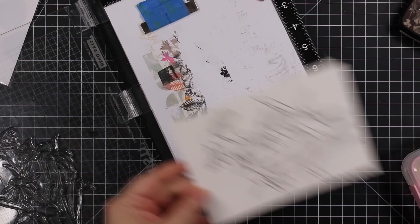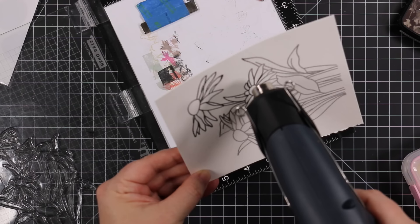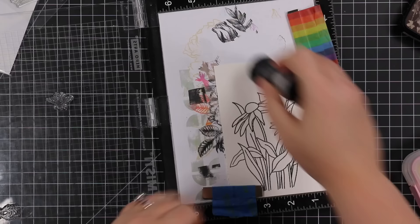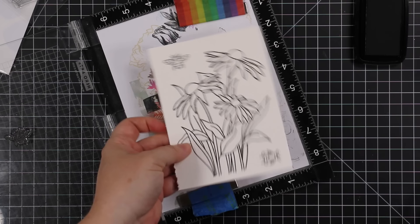You do not need to heat emboss when using the Karen Brush Marker Pros, which is what I'll be using, but like I said in a previous video, it's like my security blanket — I like having my images heat embossed, it keeps things more contained and makes my life easier. This time I'm embossing with WOW's Clear Matte Dull embossing powder, so it gives me the raised edge but with a dull finish rather than shiny and reflective like regular clear embossing powder. Today I went with the clear matte dull, heat embossed it.